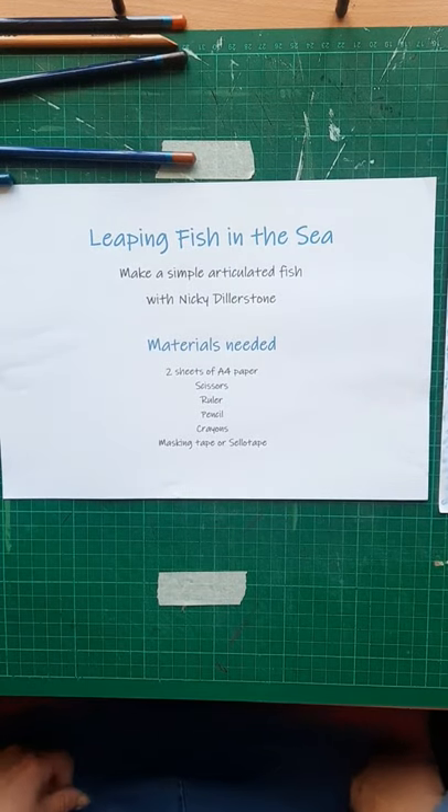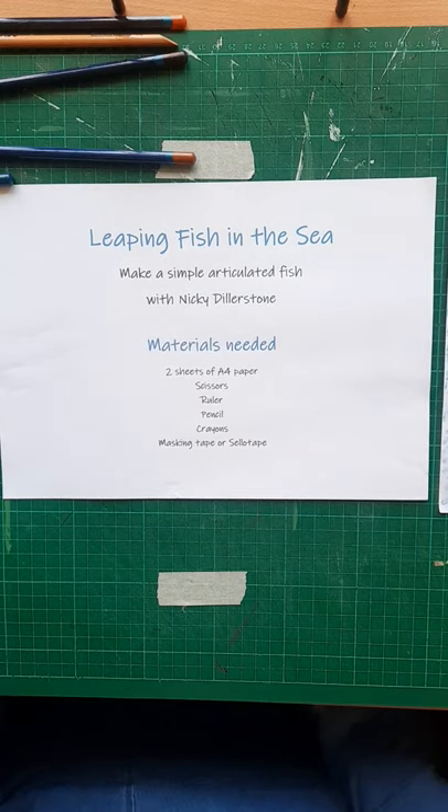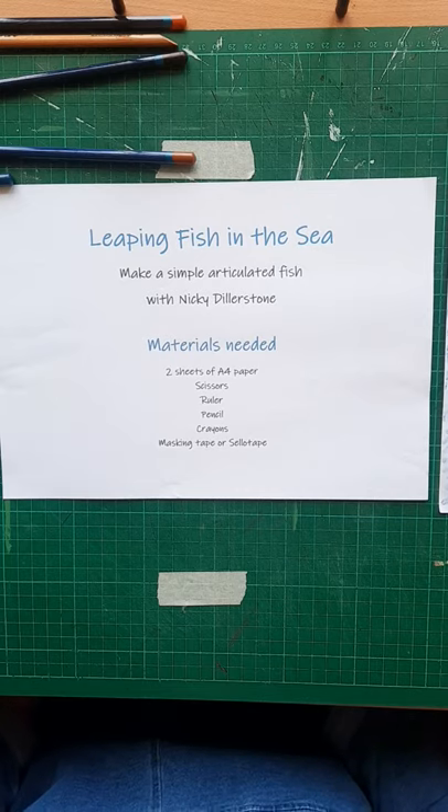Hello and welcome to another Start to Craft video. This time we're making a leaping fish in the sea, which will be a simple articulated fish, with me Nicky Dillastone.